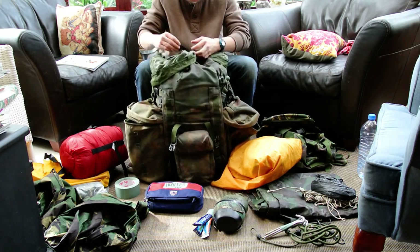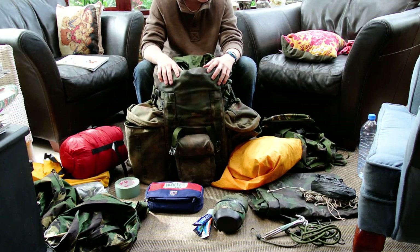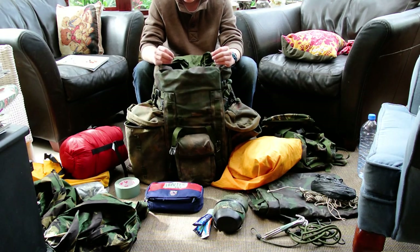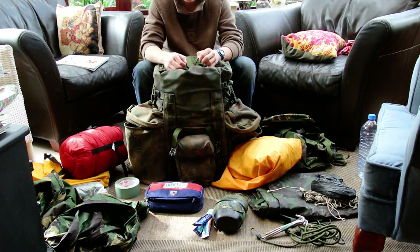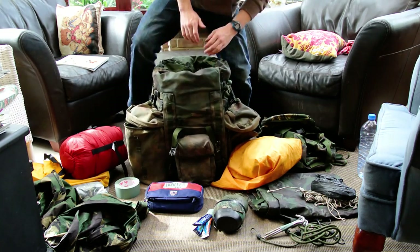But that's it — that's all the kit that I keep in my Bergen. I hope this has been useful for you guys, and also the way that I pack it as well. If you need any advice or want to discuss the kit I keep, drop a comment. Be sure to like and favourite this video and I will see you next time guys.